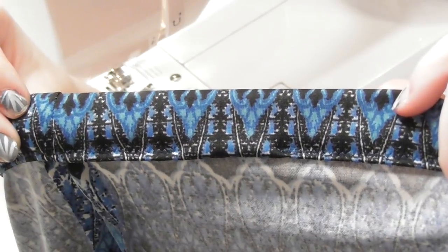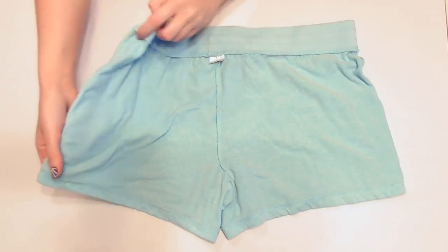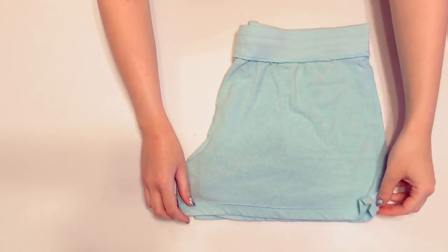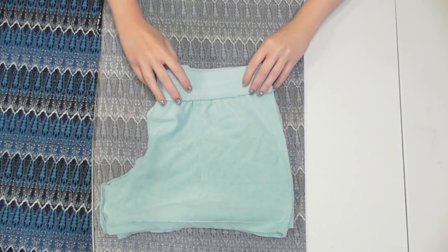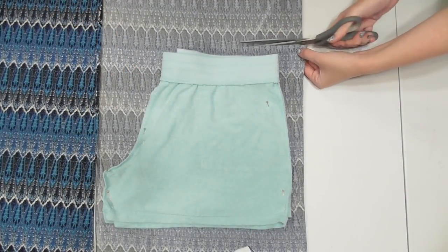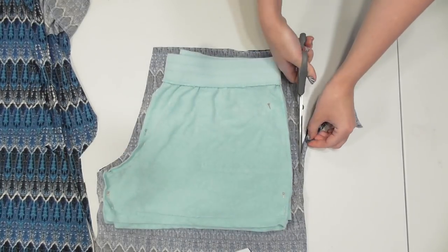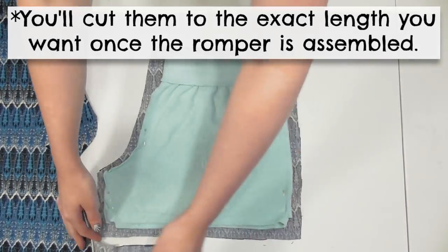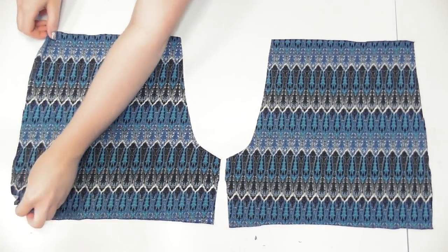Set the bodice aside. Lay your shorts inside out with the back facing up and fold them in half so half of the front is visible. Smooth them out so you can see the seams running along the curved crotch, inside leg, and outside edge. Fold your fabric over and pin the shorts onto the double layer. Cut a half inch larger along the waist, crotch, inside leg, and outside edge, and cut a couple inches longer so they don't wind up too short.